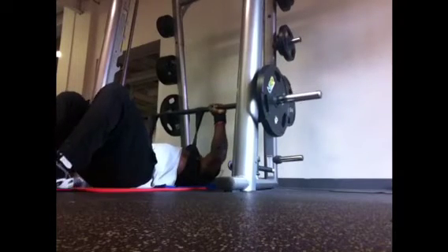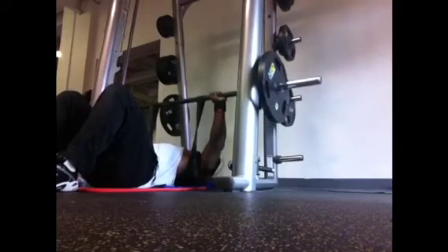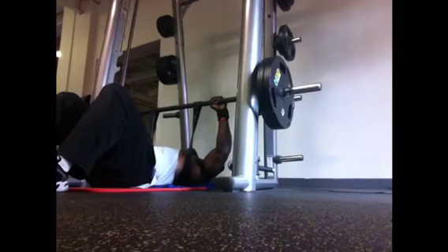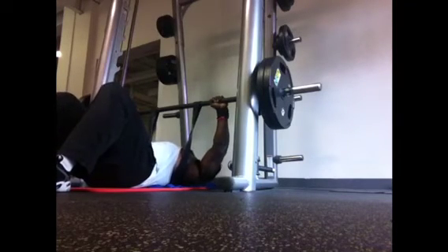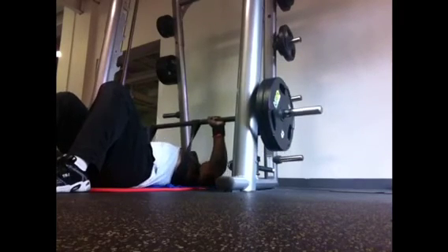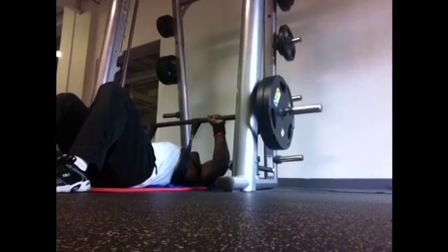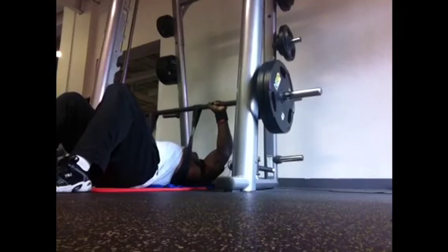Finished up with some floor press — didn't go heavy, I was getting real fatigued at this point. Anytime I start thinking about going home, I end my workout because I'm no longer focused and that's how you get injured. So I finished with floor press using a resistance band attached to the bar, wrapped around my upper torso, not going higher than 225. This is really good because as you push up the band is pulling down, so the weight is actually getting heavier as you push up, and it works the negative on the way down because the band is trying to pull it down.